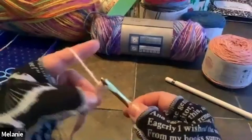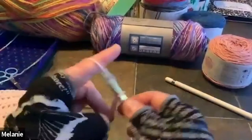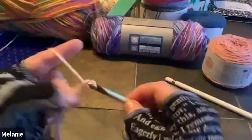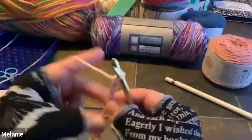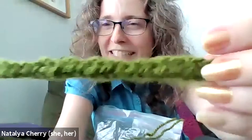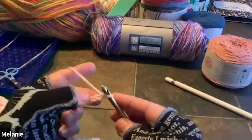Does anybody else want to show what you've done? A little green work — let's blow it up so everyone can see. It's pretty! A little bumpy and lumpy, but your first one — that's awesome! Looks good. Somewhere in heaven my grandmother is chuckling because she gave up on me a long time ago.